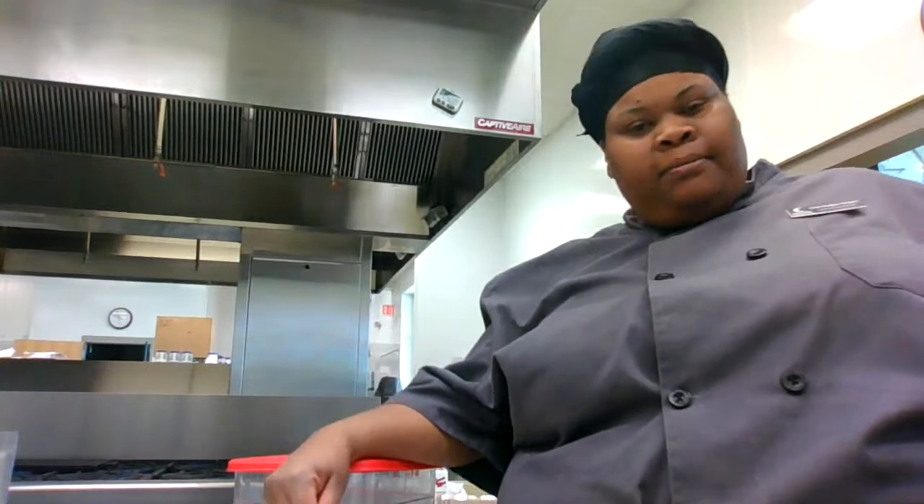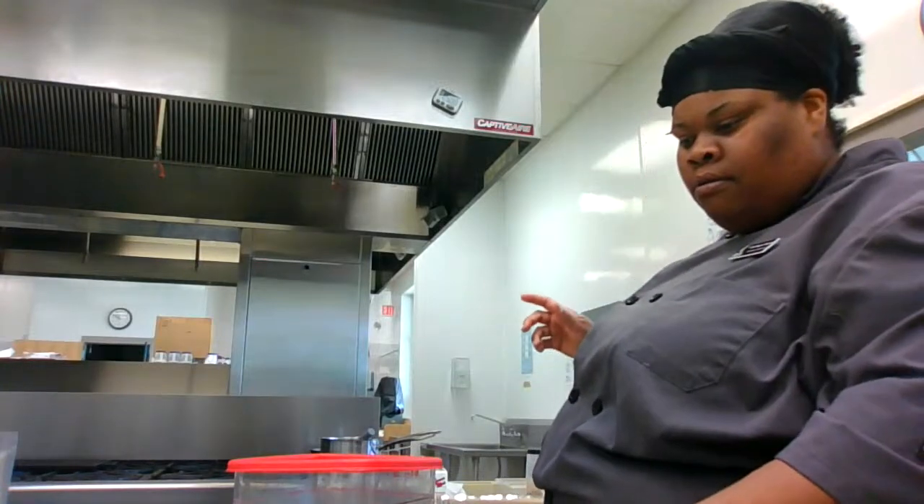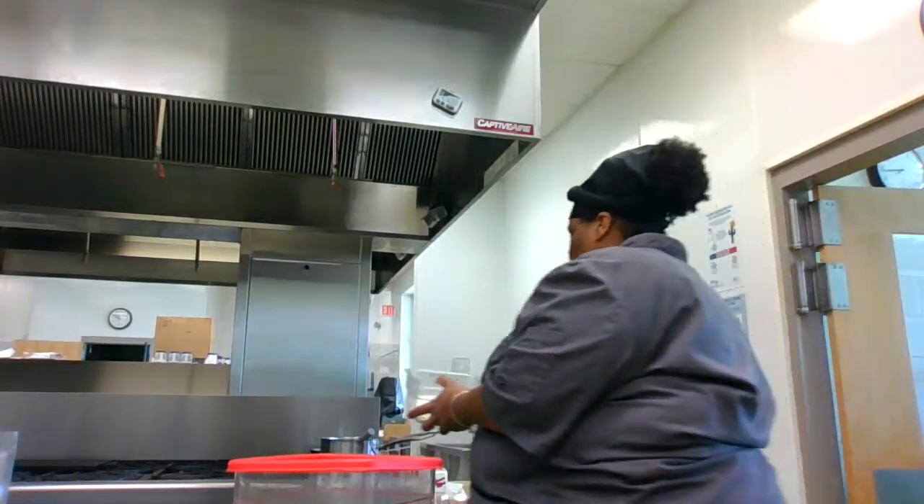With live videos, things don't go as fast as my uploaded videos because when I upload I can edit and they're a lot shorter. I'm hoping not to keep you here too long, but I'm going to get this roux going so we can make this cream of chicken really quick.